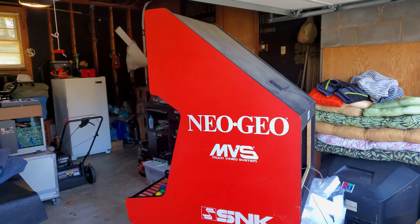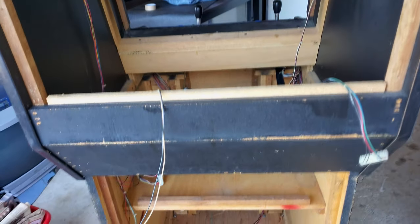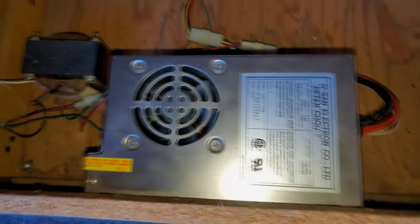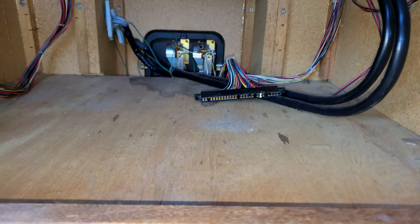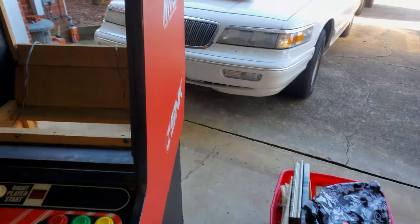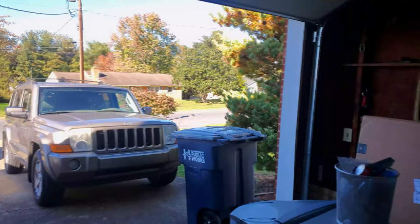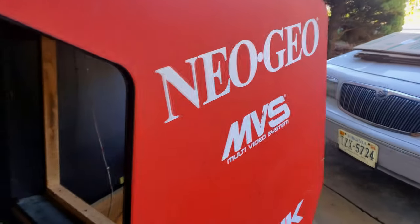Today's the big day. I need to move my Neo Geo MVS inside. I've got it completely cleaned out — the monitor is not in there and some of the back boards are taken out. The only things still in there are the power supply and the isolation transformer, the back of the coin box, and up here is where our harness and all our other wiring connection points are. I'm going to put this on a dolly and move it around my Jeep through the backyard, past the tree and the garbage can, around this side of the house, and then through the back door where the basement entrance is.